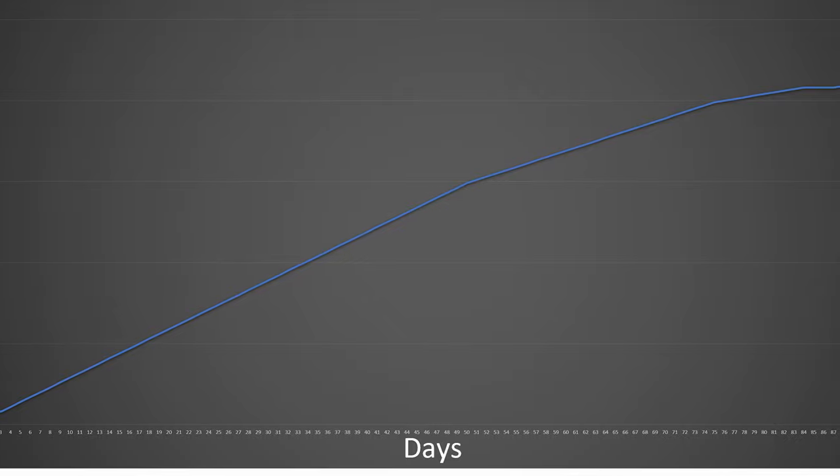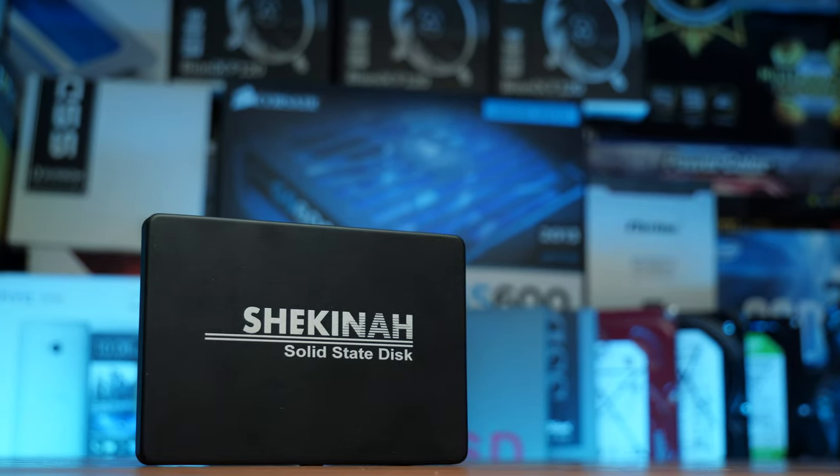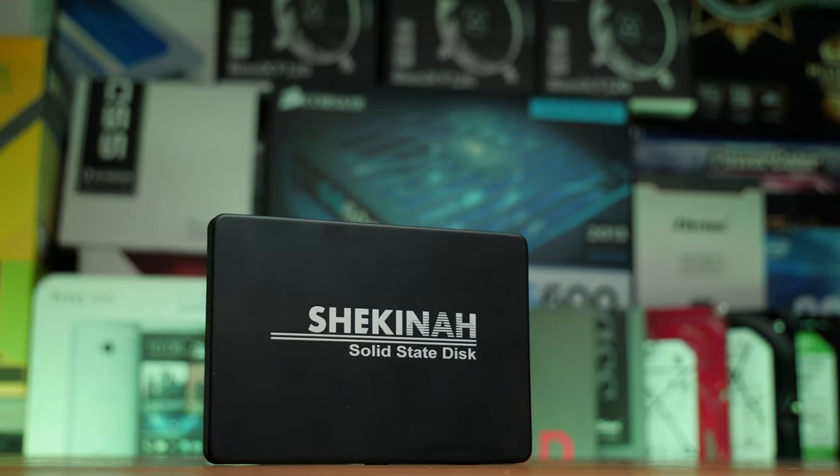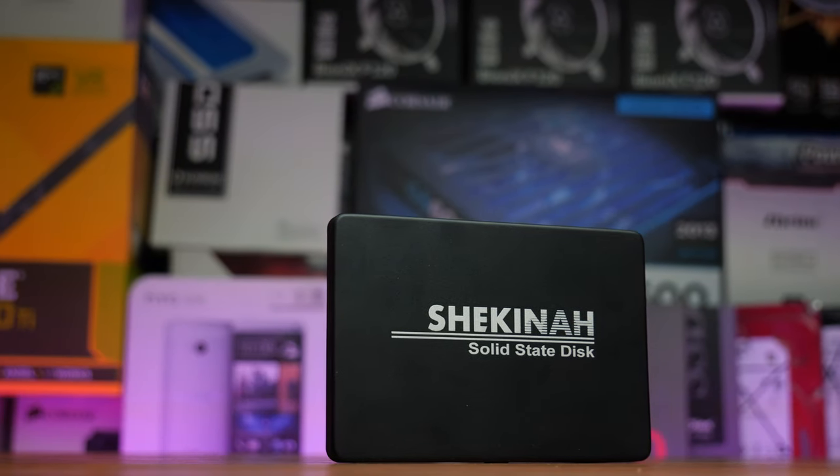A cheap SSD you can buy from Amazon got 210 terabytes written to it before it completely died. Looking at the curve, the first bit of performance isn't that bad compared to a lot of other things. The speed wasn't great but it got there in the end, and for the low price it comes in at on Amazon it's kind of a steal.